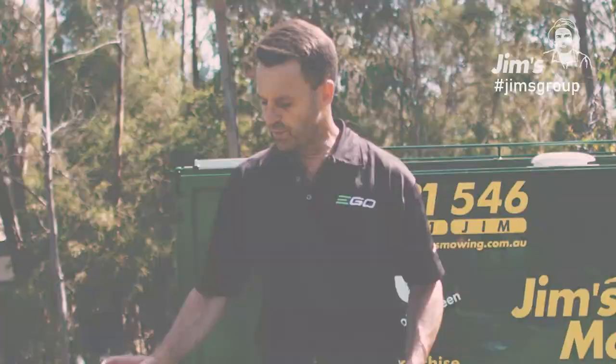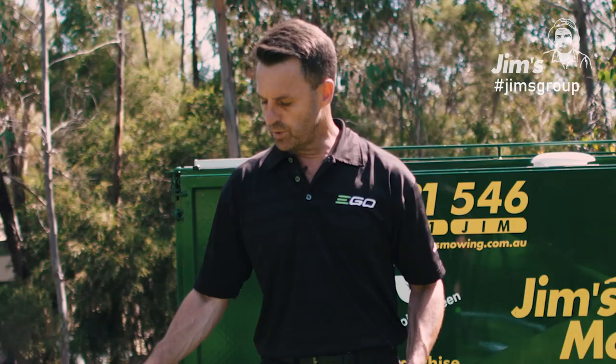With all EGO products, you can go to the EGO website, www.egopowerplus.com.au, and head to our store locator to find a stockist near you.